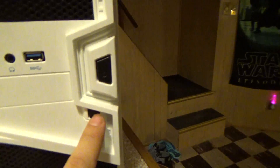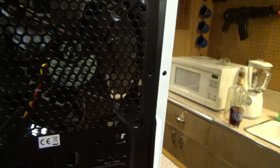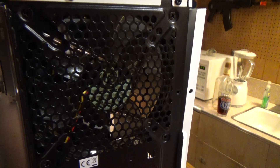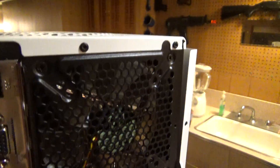You have USB 2 and 3 in the front, along with front-mounted audio. There's a reset button and a power button on the front. There's only a window on one side. Around the back, it includes a 120mm LED fan, which is pretty cool. It did not include a power supply — which I prefer, because cases that include power supplies usually come with a junk unit anyway.